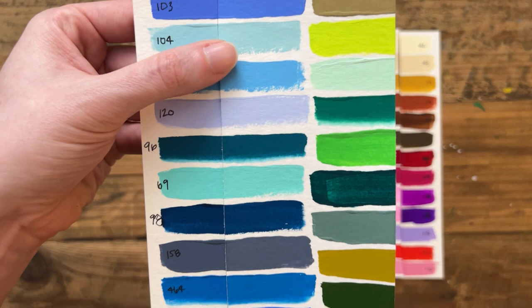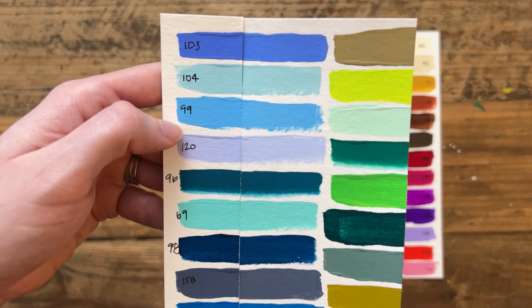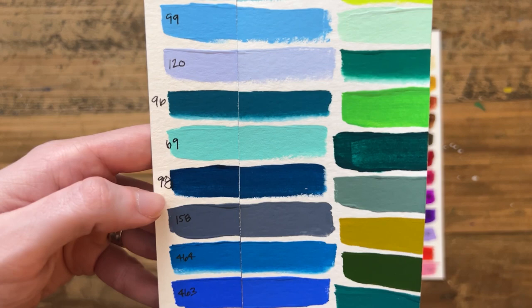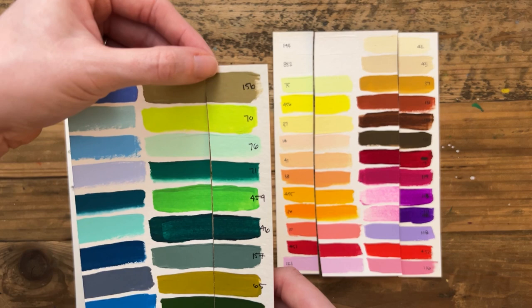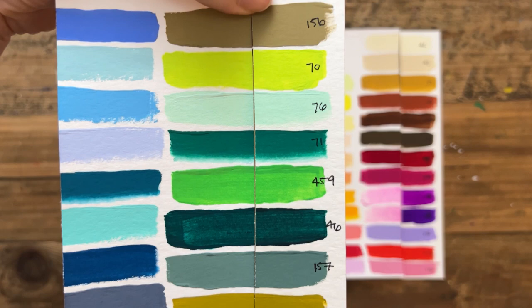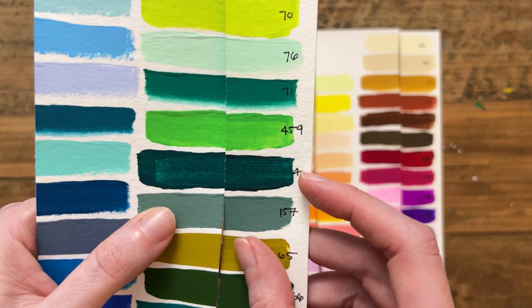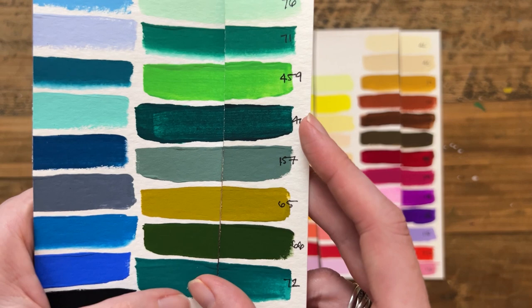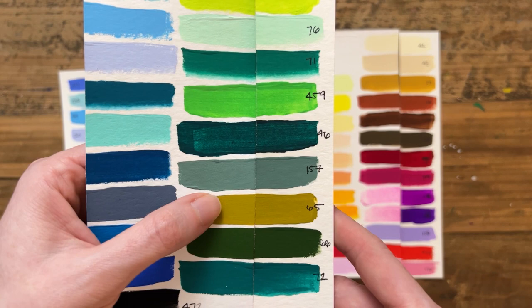I'm going to start with the blues. For the most part I think the blues did really well. I didn't list out each color name — I just listed the number, the stock number or color number. I don't see any issues with the blues. Now moving over to the greens: maybe this gray, 157, looks a little faded. 46 looks a little bit faded as well. Maybe a little bit of a difference in 65, but not too bad — not as bad as the other colors.